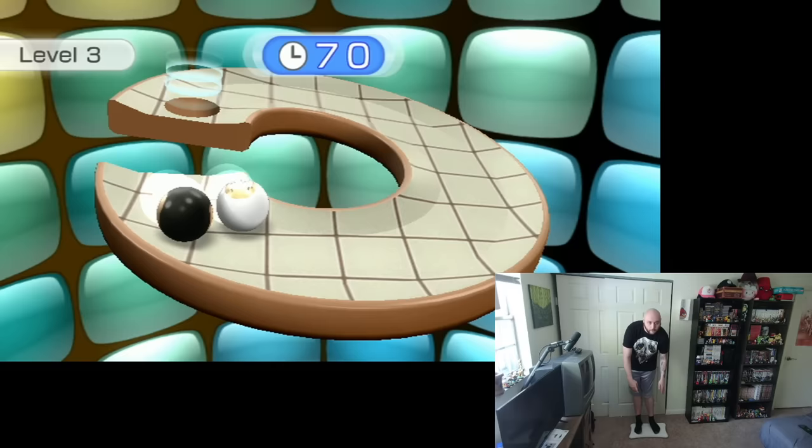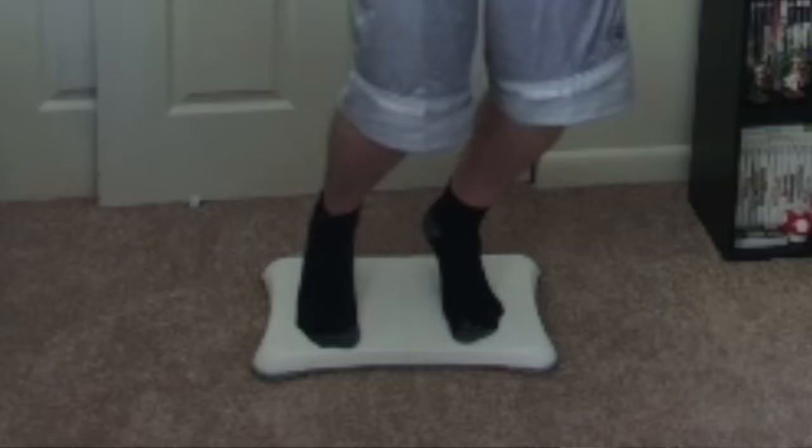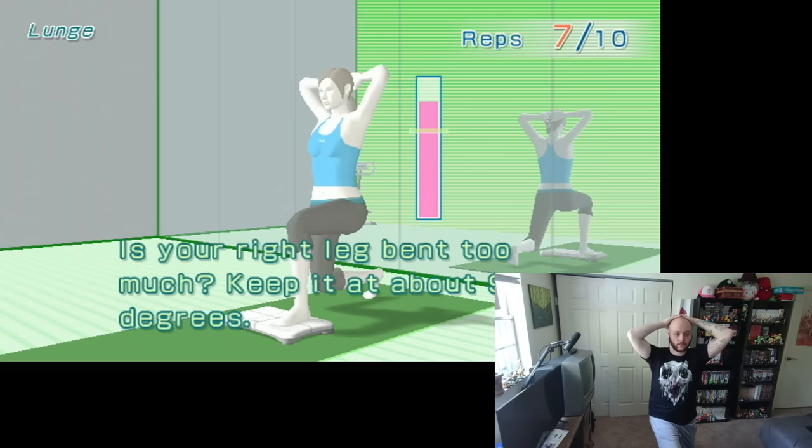As much as this game wants to be a fitness game, it's a balance game above everything else. The most important part of your body to be in shape are the balls of your feet — no joke, they're tired. And for every stretch or exercise, there's an intended muscle to be worked out, but most of the time that is still overshadowed by the balls of my feet being tired.